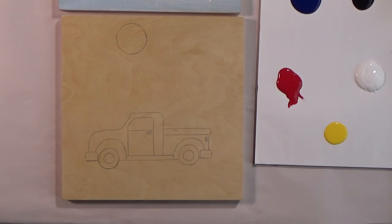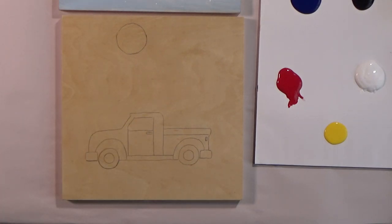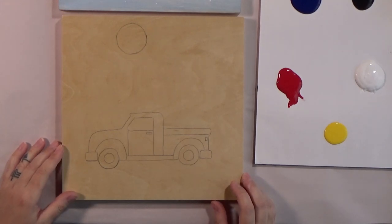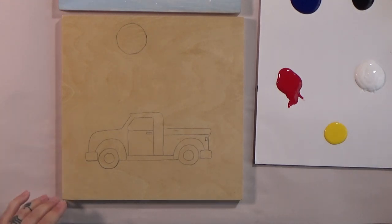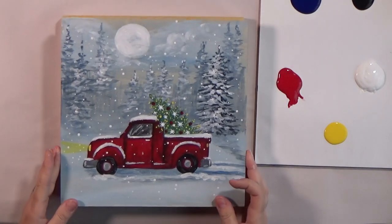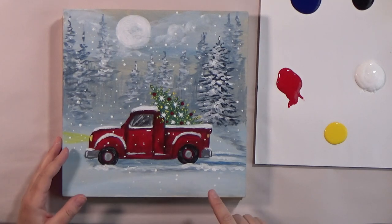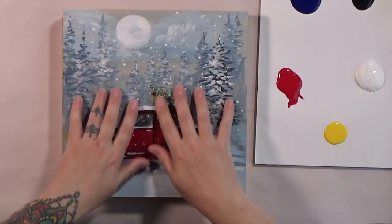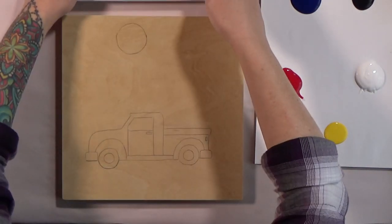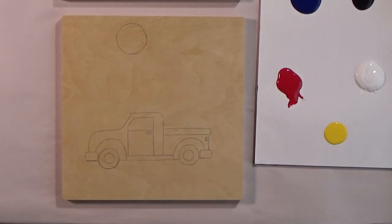We're going to get ready to paint. So prep yourself for that. If you are partaking in a little wine, take a sip now — it's just noon for me. What we're going to do next is we are going to glaze over the whole board with a wash of color. That is a really thinned out with water color. We're going to go even right over the moon and right over the truck because our outlines will show through. And if they don't, we'll just remake them.